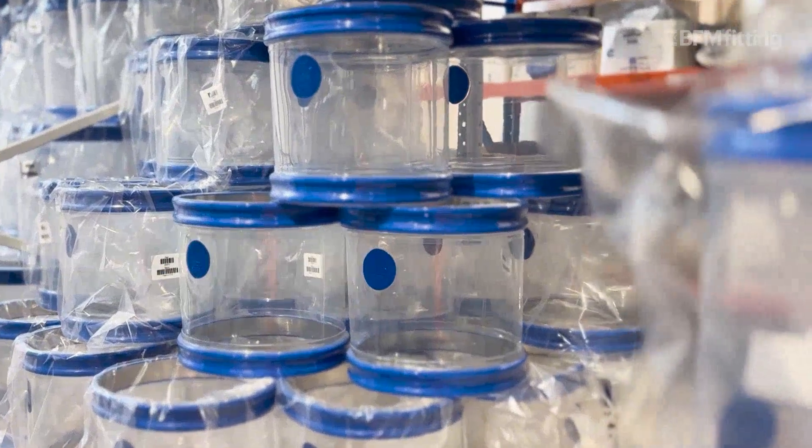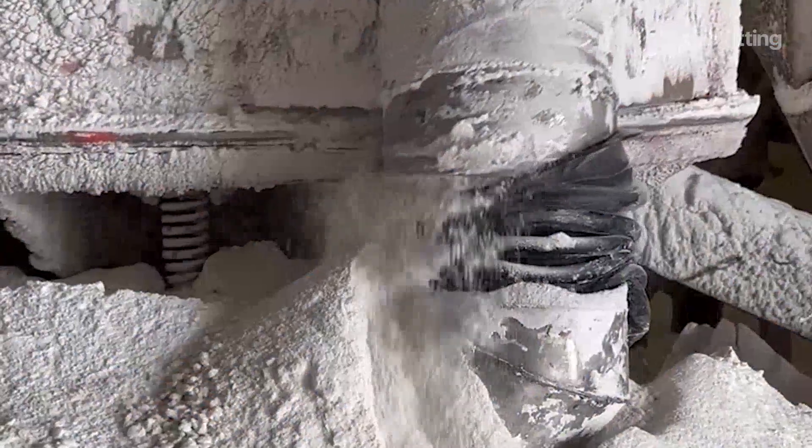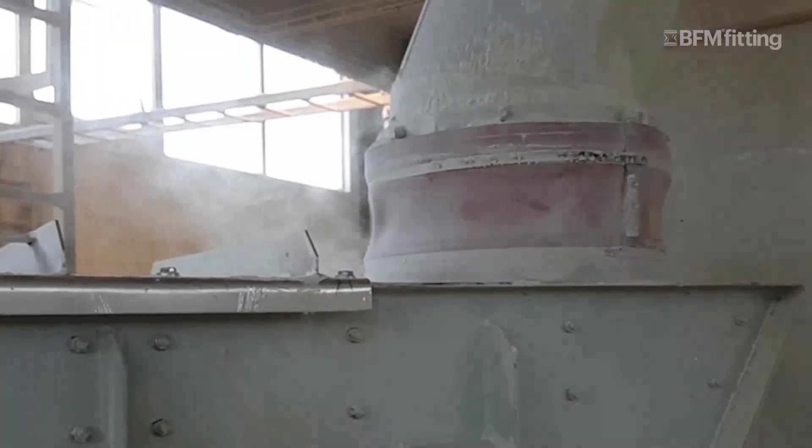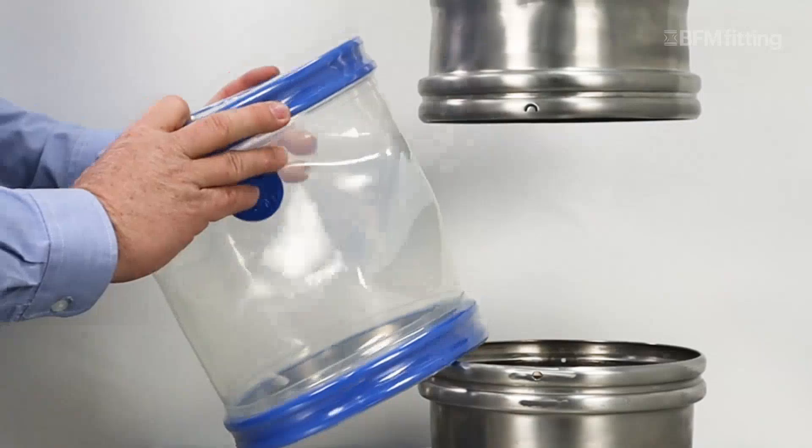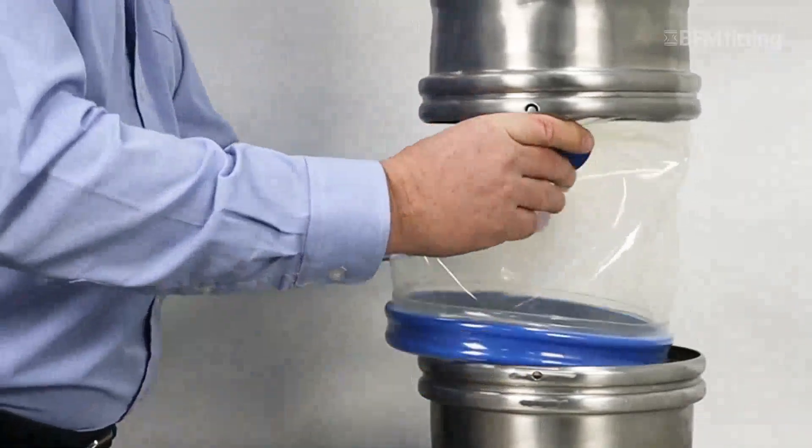Blueband Connectors were first designed to fix dust leakage and downtime in processing factories who used clamp connection systems. Back then, the BFM Connectors were revolutionary with their unique snap-in design, instantly eliminating these problems.